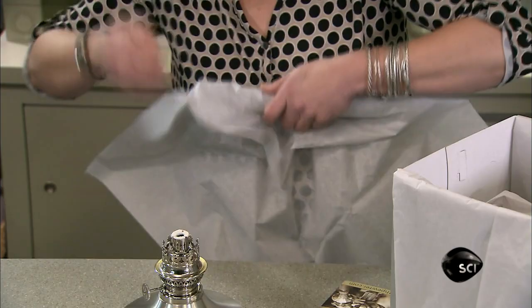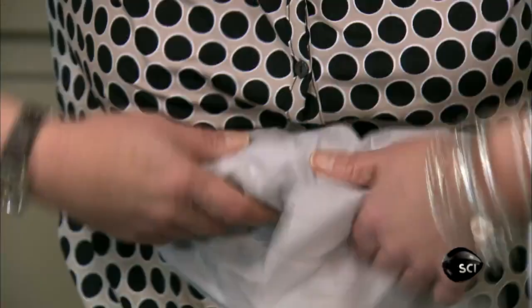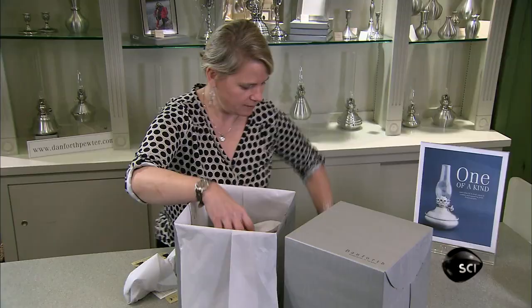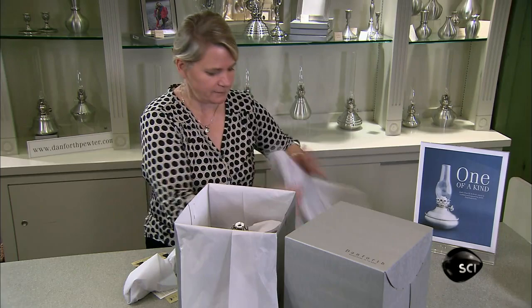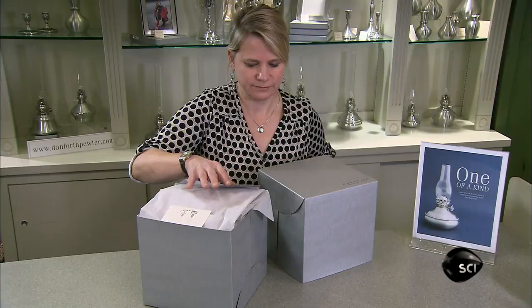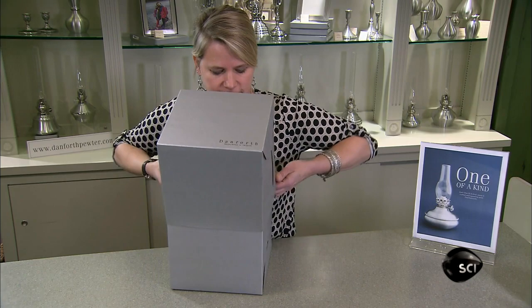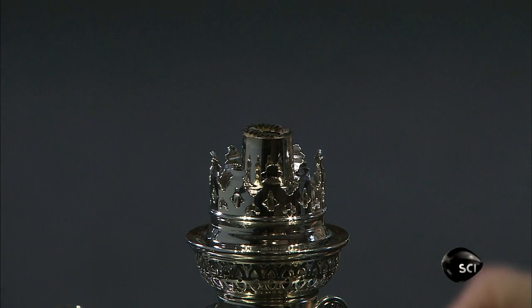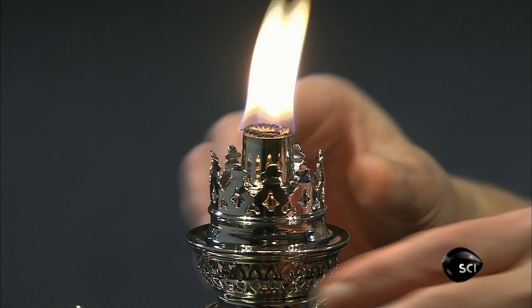With the burner and wick installed, the lamp is ready for packing. Plenty of tissue paper is needed to protect both the glass chimney and the nickel burner from damage. She includes operation and maintenance instructions. Unlike silver, pewter doesn't tarnish, but will develop a richer patina over time. A few little scratches or handling marks are to be expected, but they'll only add authenticity to this traditional light source.